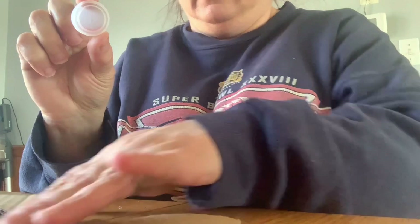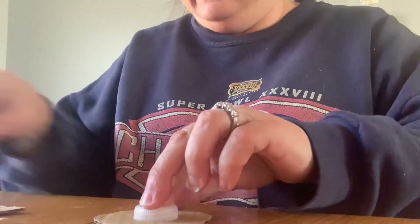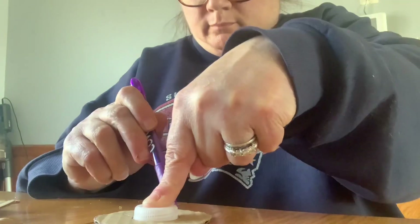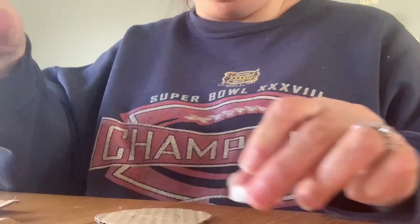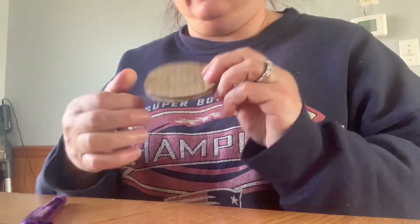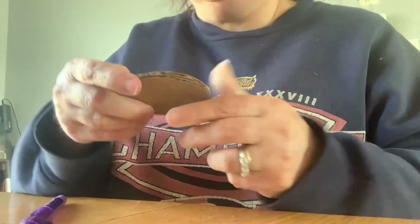Take your smaller circle and trace that in the middle of your bigger circle. We're going to do the same thing on the other circle. So now I have my two circles with the smaller circles in the middle. What we're going to do to cut that out is draw two lines down — it doesn't have to be perfect.